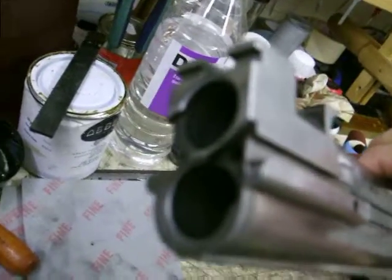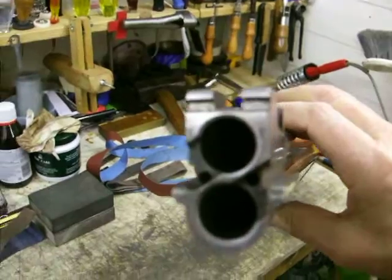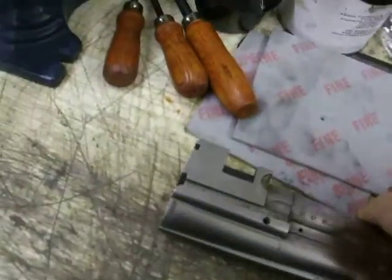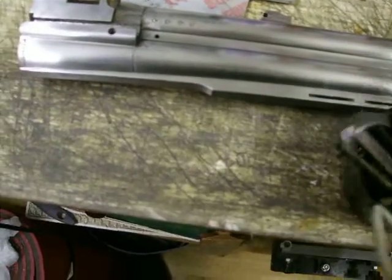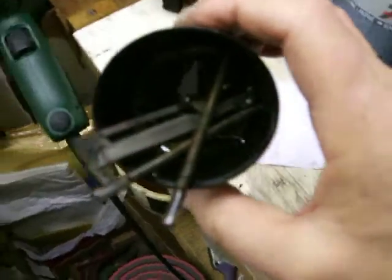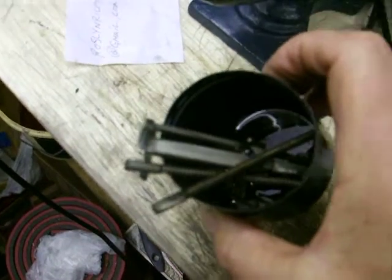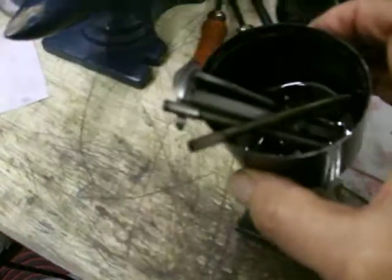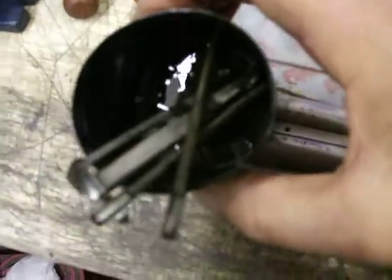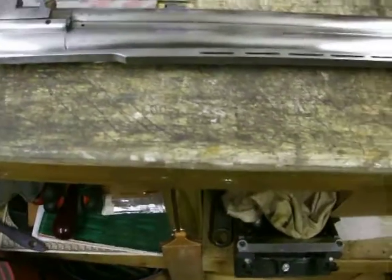I've taken your ejectors out. There was a load of crud in there and I managed to get that out. All your little screws are in there. I'll clean them up later along with your springs when I've done your barrels, because there's some tiny little stuff in there and it's got a lot of crud around it and it all adds to it not working properly.